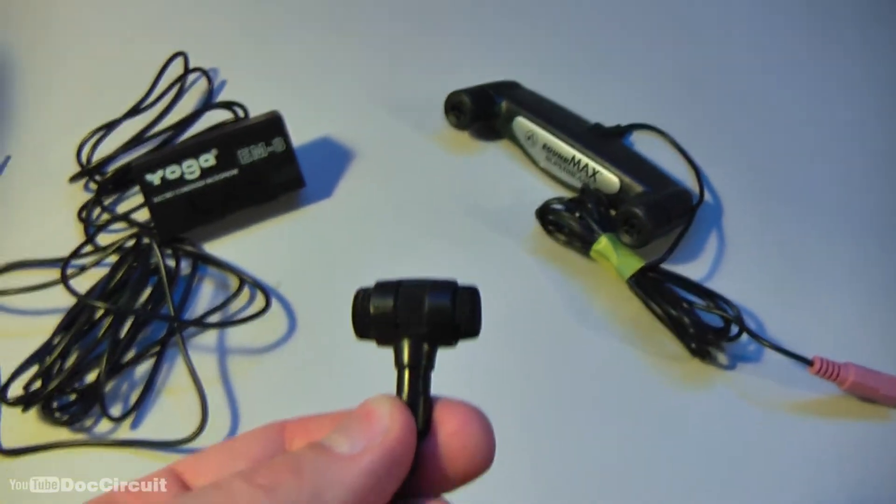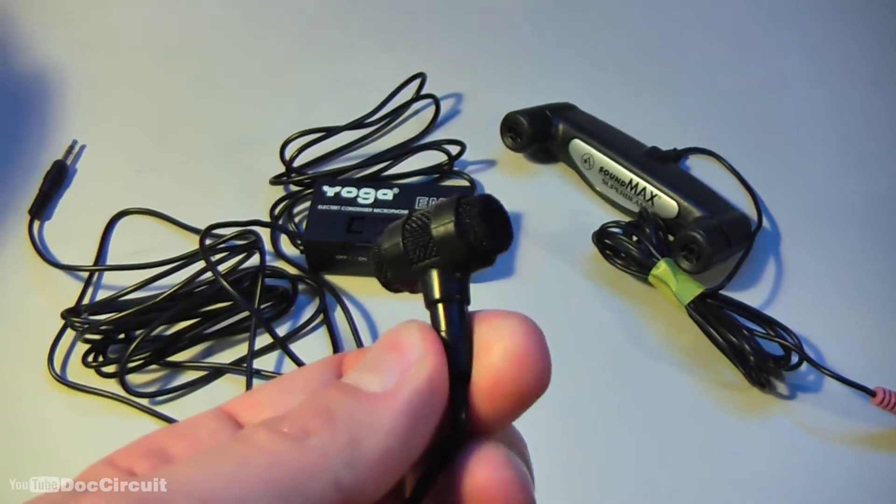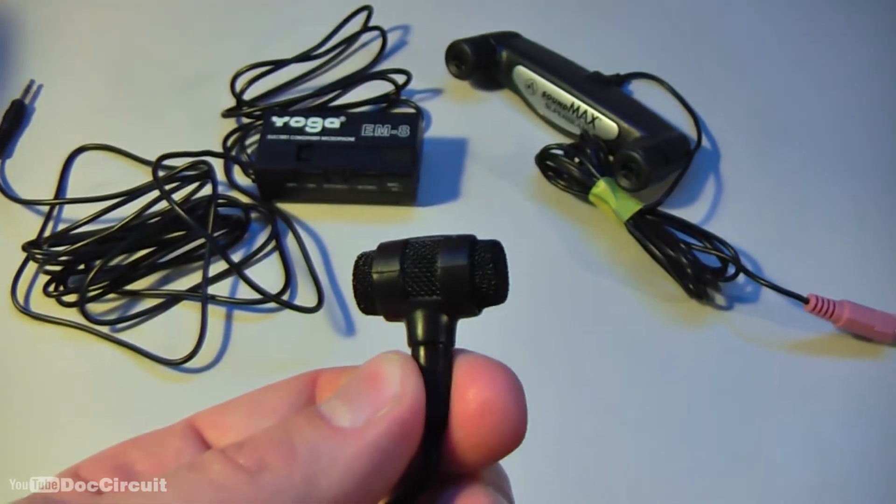Now this is where it gets interesting. The SoundMax is unplugged, so it's just this plugged directly into the camcorder. Testing, testing: one, two, three, four, five.